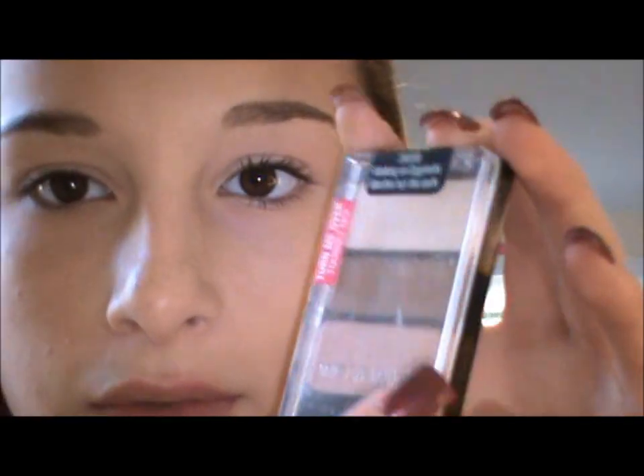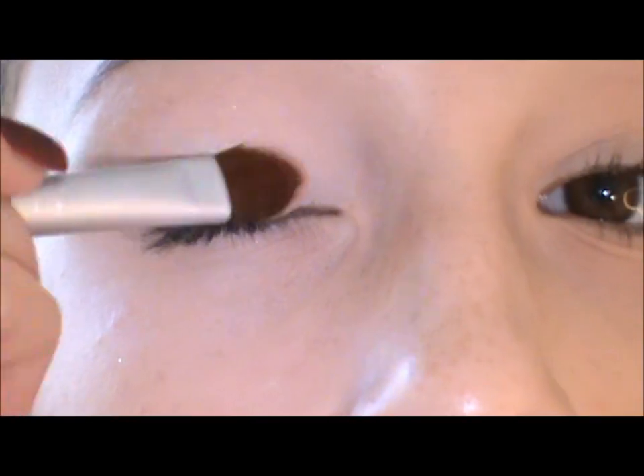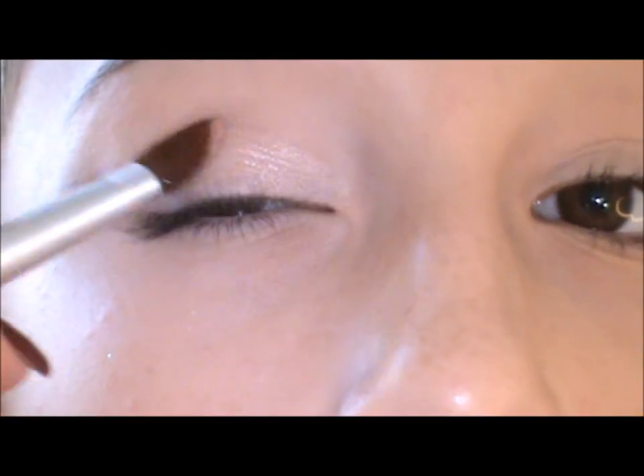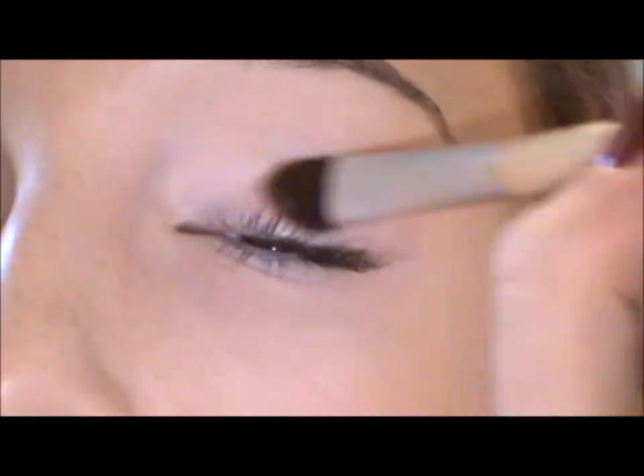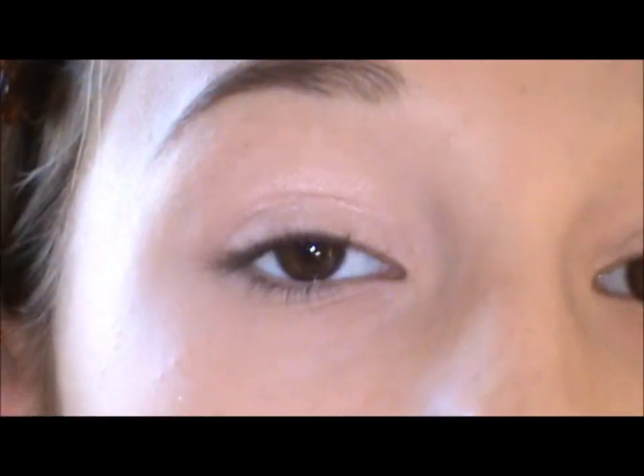This trio is from Wet n Wild and it's called Walking on Eggshells. We're going to be applying this color all over the lid. Then we'll take this burgundy color with a fluffy brush and apply it into the crease.